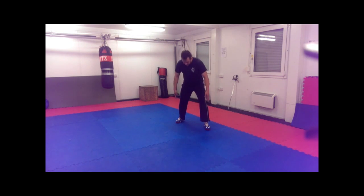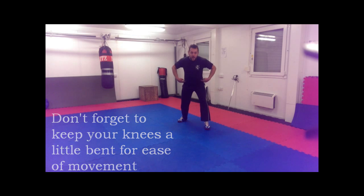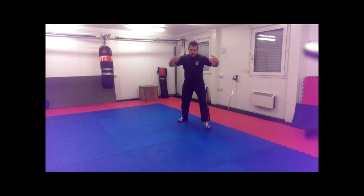So in our stance, our feet are still shoulder width apart and one foot is in front of the other. Our hips, our chest, and our shoulders are square on. So whether we're fighting in an open ward, or a true guard, or a busted guard, or any of the wards that involve this position, we're keeping everything square on to our opponent.